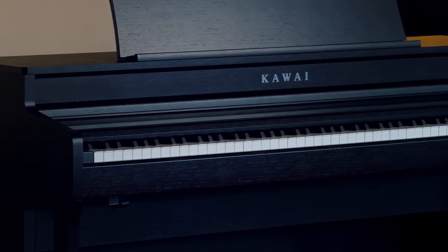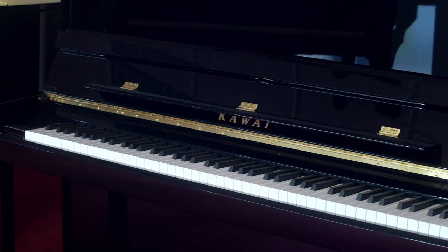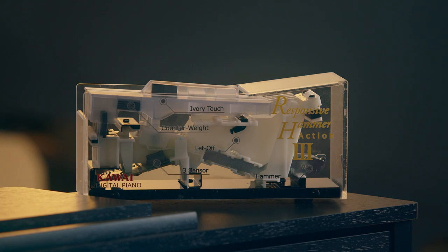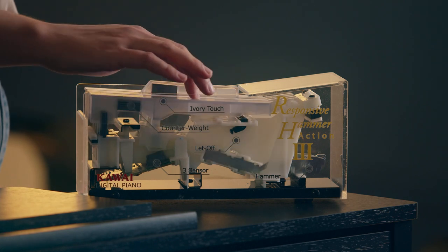That being said, today we're going to be looking at the Kawai CA-49 and the Kawai K300. What I consider to be the most important components of the CA-49 are the wooden key sticks. I've talked about piano actions before, but I'll do a quick rundown. The typical digital piano uses plastic keys. Here's Kawai's RH-3 action, which is a pretty standard weighted plastic key action.